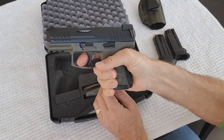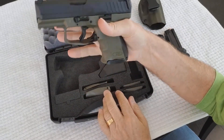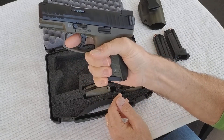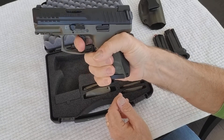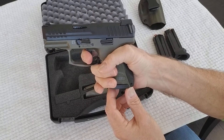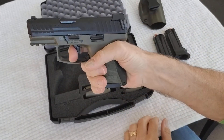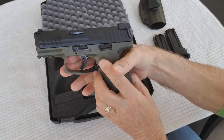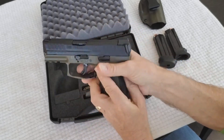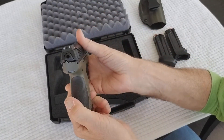It has a scissor trigger, so in order to pull it you have to engage the center blade. Let's check that out — a little bit of take-up and then a very light, very nice break. It's probably about a five and a half to six pound trigger pull, which is great.